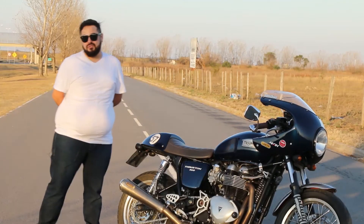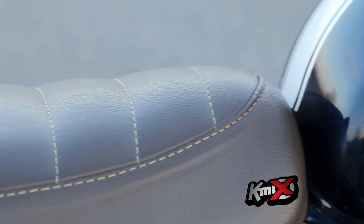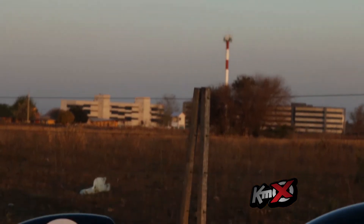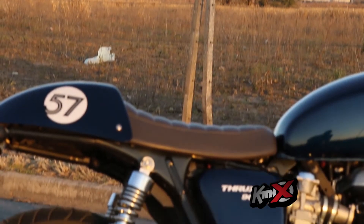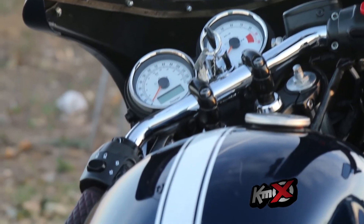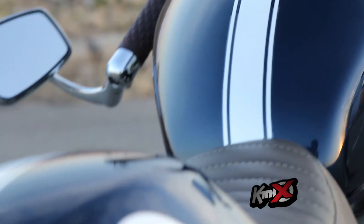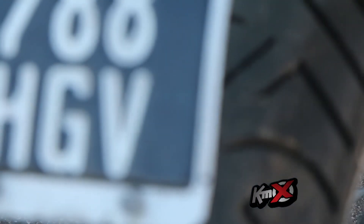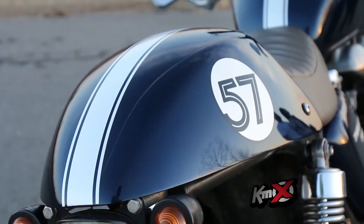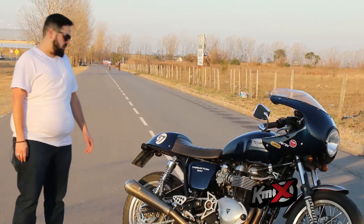El asiento con el uso se fue gastando, así que le hicimos un tapizado nuevo. Un tapizado en cuadrina marrón, también bien retro, que enganche bien con la colita que a la vez es removible, se puede usar para dos pasajeros. Si bien parece hecha aftermarket, es de la moto. Lo que sí se hizo fue eliminar un guardabarro que para mi gusto era demasiado fino, largo, tenía una luz de stop muy grande. Lo dejamos más peladito y de paso le alivianamos un poco la moto.